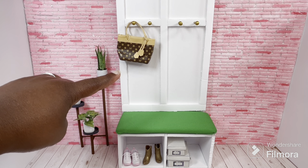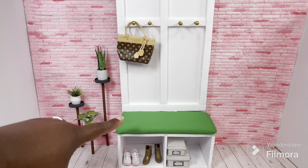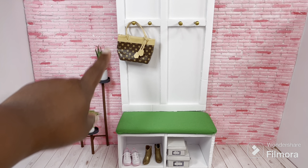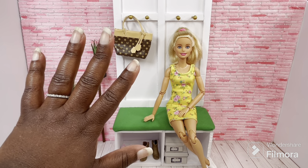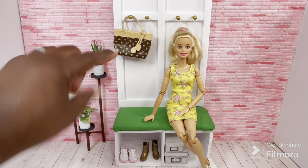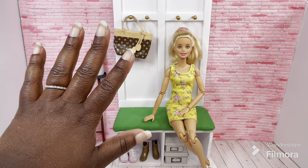Here's the finished hall tree and I think this was a pretty easy craft to make. This is completely made from leftovers from other projects — all of the foam board, the wooden dowels, and the fabric were all left over from other projects. So my friends, that's all I have for you today. If you have any questions about anything in this video, please leave it in the comments below and I will try my best to answer your questions.